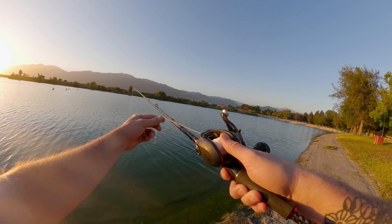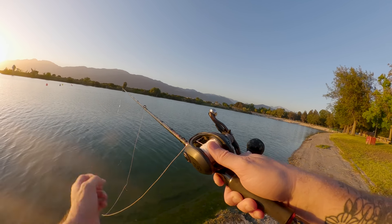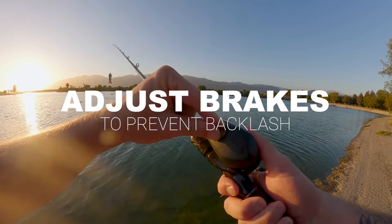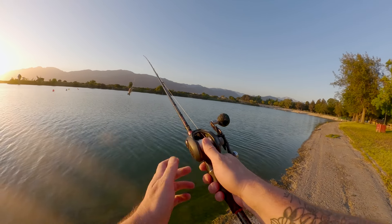If you experience backlash or tangles, don't worry — it's a common part of learning. If you get a backlash, gently pull the line to untangle it. Adjust the braking system if needed to prevent further backlashes. Remember, patience and practice are key to mastering the baitcaster reel.